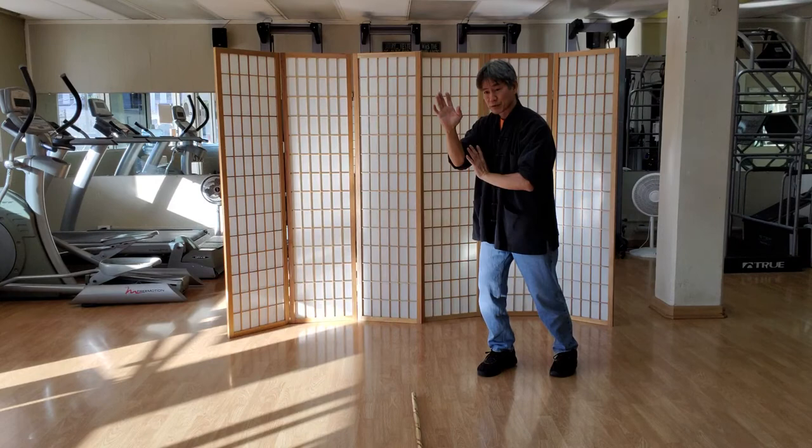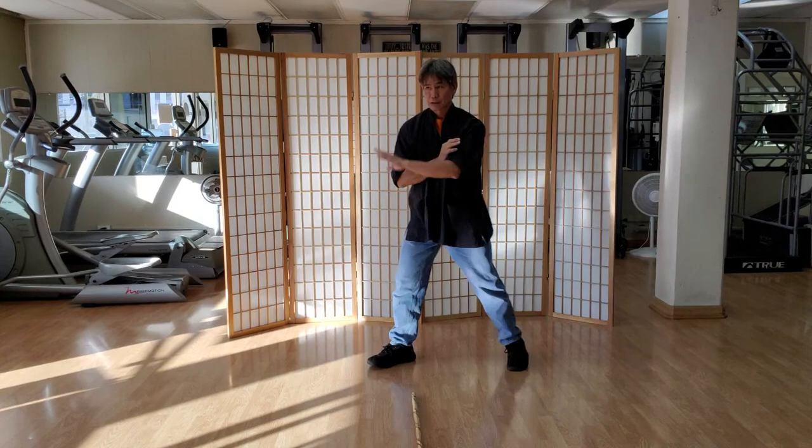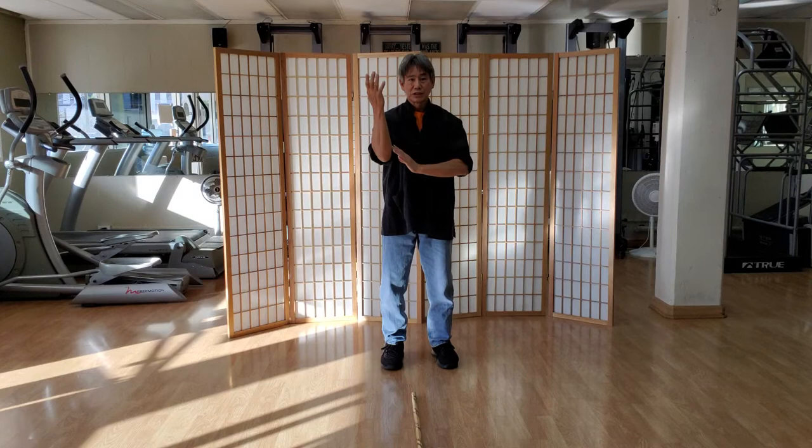From here you can slide this hand and do applications or whatever you want. Chin chi saw coming out as a cutting block would generally be a more external block, but if you pivot correctly it can be a soft block. Fat ga is internal-external. The opposite of going out is coming in — chin chi saw coming up from the center, dropping the shoulder and folding.